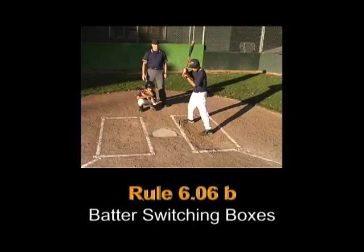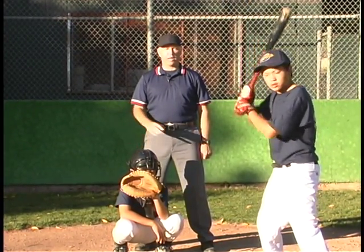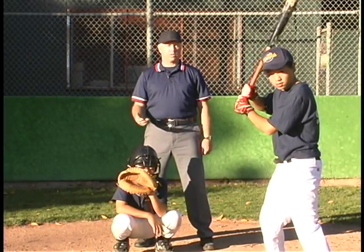Rule 6.06b: A batter is out for illegal action when he steps from one batter's box to the other while the pitcher is in position ready to pitch. Now we're going to talk about the situation where a switch-hitting batter wants to switch boxes. There's a myth regarding this situation.